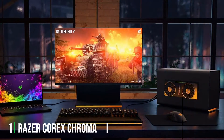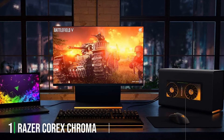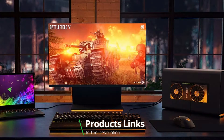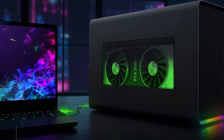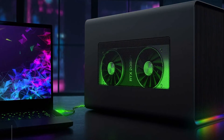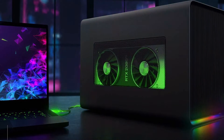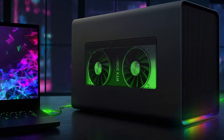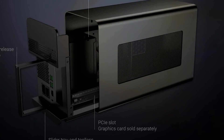At the first position of our list, we have the Razer Core X Chroma, a powerhouse in the realm of external graphics enclosures. This device isn't just about aesthetics — it's built to enhance your gaming and creative workflows significantly. The design of the Core X Chroma is sleek and robust, with a matte black aluminum casing that not only looks professional but also aids in heat dissipation.